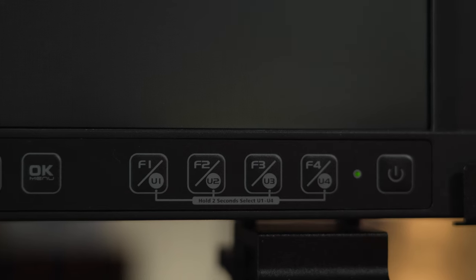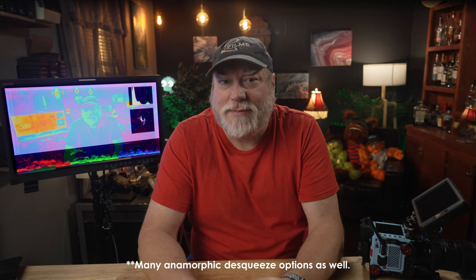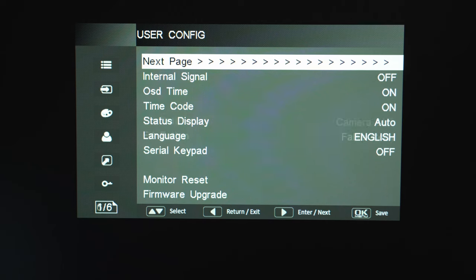Let's dive into the software. It has some good features and it's missing some others. You get four buttons on the front for tools. The tools in the software include a variety of markers, three different waveforms, vectorscope, histogram, focus assist, peaking, a few false color options, zebra, and you can display timecode. The waveforms offer several sizes. The vectorscope and histogram do not, but you can move each of these around on the screen to a few positions. You can also add audio meters with a few position options.